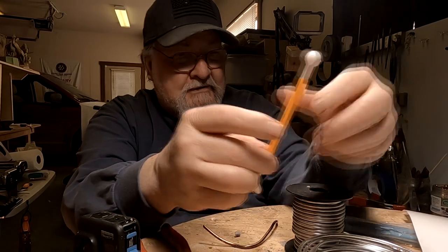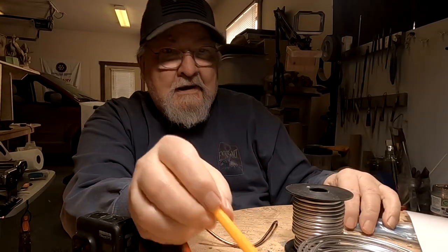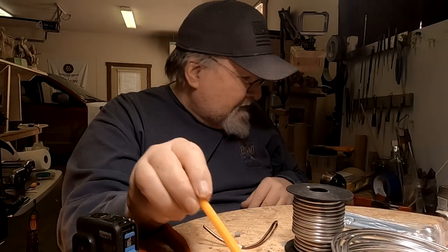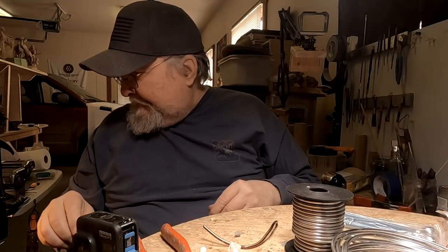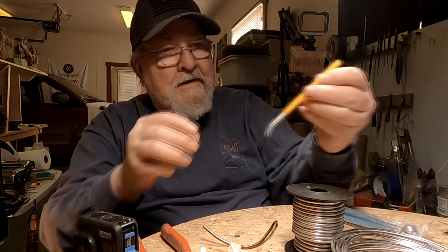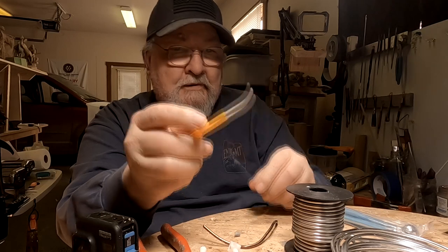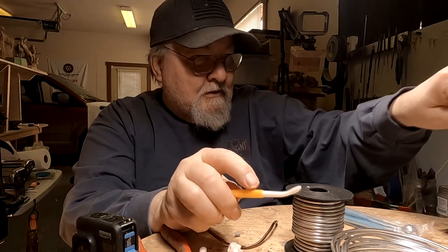I've got some really nice round tools there. I can't see the one that I really like — maybe I dropped it. Oh, here it is. It's got a little cup on the end of it, and it's kind of a neat little tool. I think I'm going to be able to use that very well.